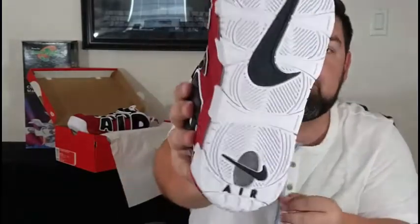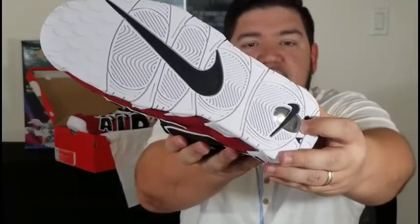White laces, black eyelets, black rubber that goes across, another black swoosh across the tongue. They didn't do a whole lot on these — they stay pretty simple. The inner liner is white, insole is white with the black Nike Air branding. It is a great shoe. You can see the air unit from the bottom, like you can on all the Uptempos.